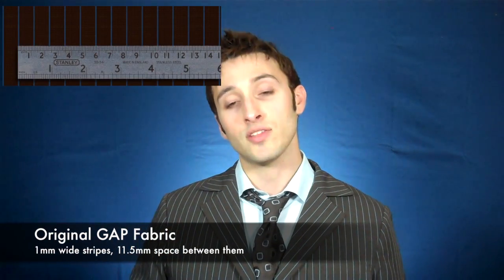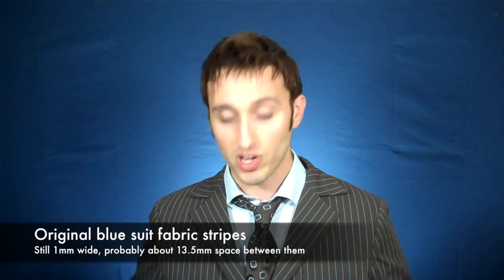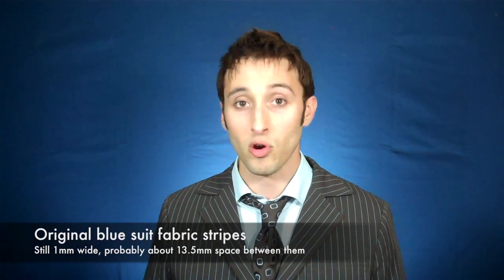I also noticed — putting a ruler to this — that the pinstripes are too far apart at about 15 millimeters. Now, looking at the original Gap fabric that David's brown suit was made from, those pinstripes were 1 millimeter wide with an 11.5 millimeter space between them. With the blue suit the stripes are a little further apart — the brown suit pocket is 11 stripes wide, while the blue suit is about 9 stripes wide. Through all my research I've estimated the blue stripes to be about 13.5 millimeters apart, so my final design will definitely be more screen-accurate than this one.